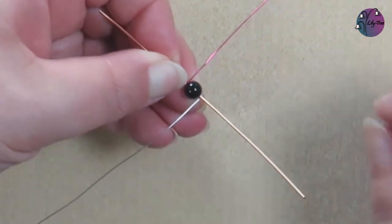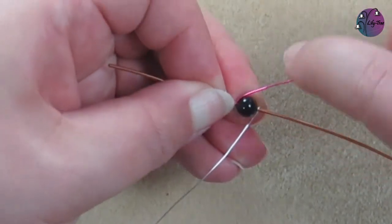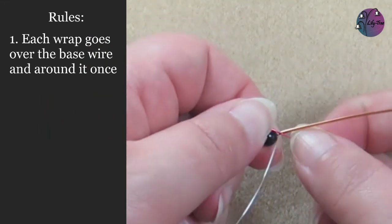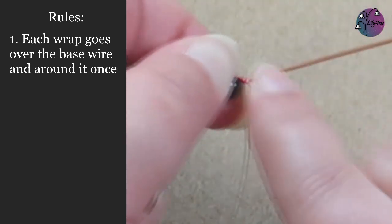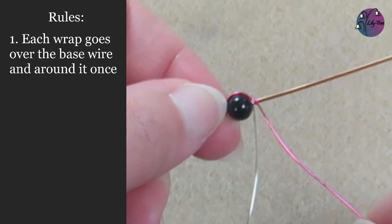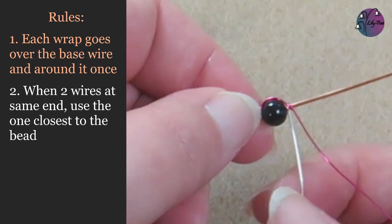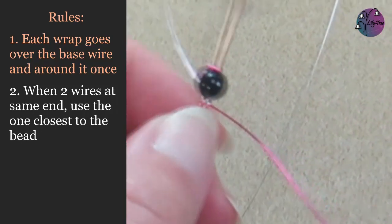So as we look at it now, the pink wire is going to be wrapping the front herringbone and the silver wire is going to be wrapping the back herringbone. Let's start with the top — that's the wire coming over the base wire — and we'll take that pink wire around the side of the bead as close as possible, then over the base wire on the other side and around it once. This is our first rule: each wrap goes over the base wire and around it once. It's early in the wrap but we now have two weaving wires at one end, so that brings me to my second rule: when two wires are at the same end, use the one closest to the bead.